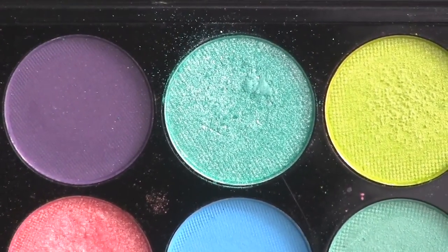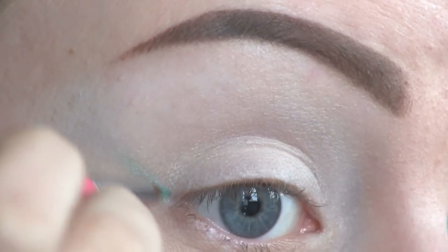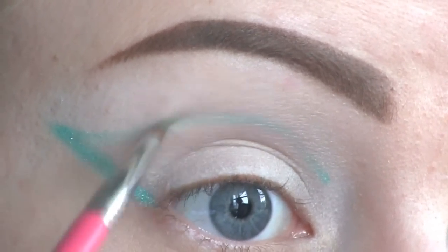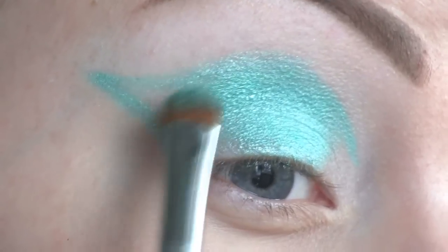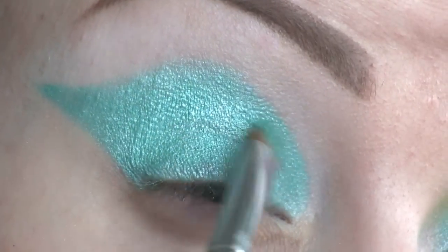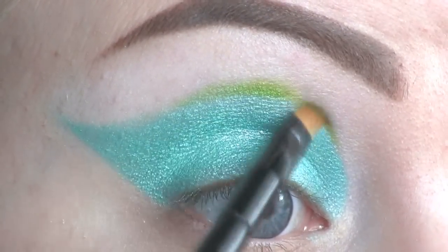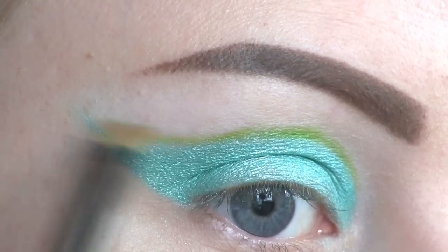Now I'll be cutting my crease using this color called Apple Sour from the Sleek Candy Palette. Next, I'll be covering my lid with the same shade. Above the cut crease, I'm going to apply this shadow called Acid Beret by Sugarpill. Then I'm bringing that color up.